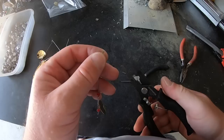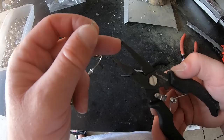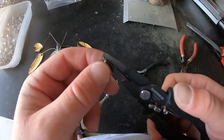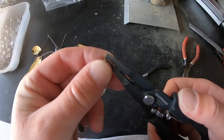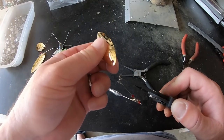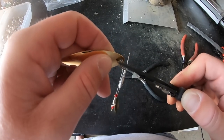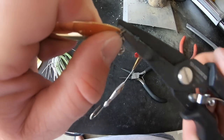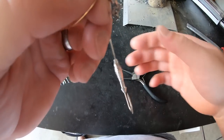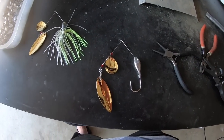Now we put on the final blade using split ring pliers — the little tip on these helps you open up the split ring. We open the split ring, slide the blade through using the pliers, and our blade is now on. We are almost done with our spinner bait.